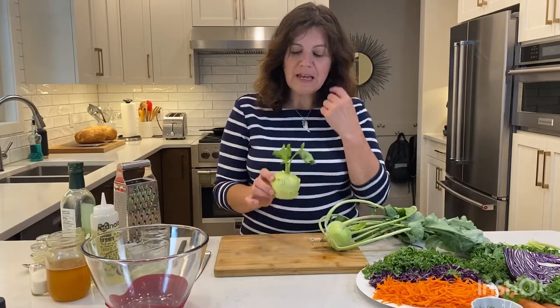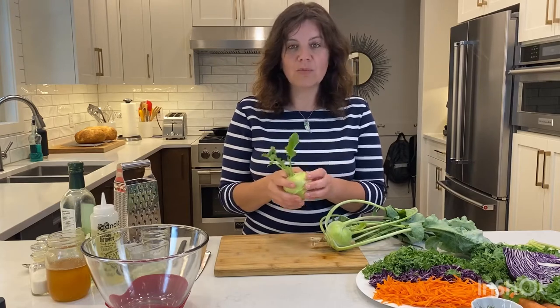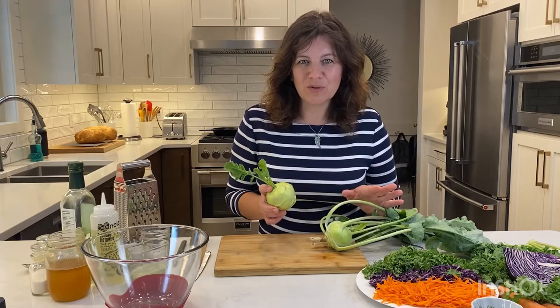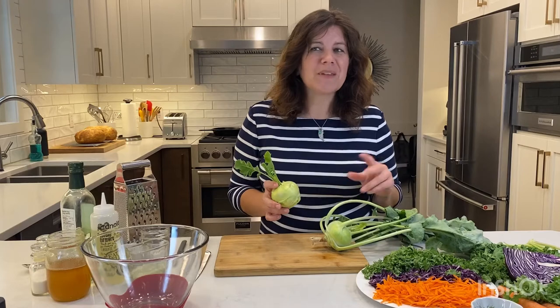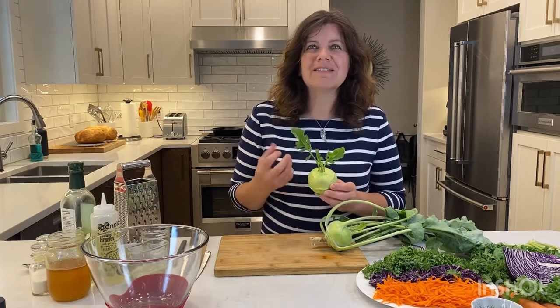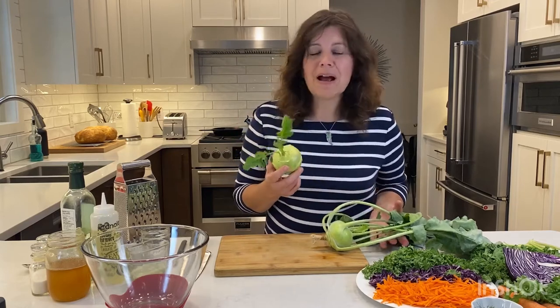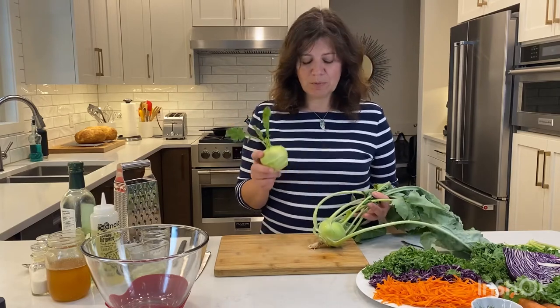So these guys are perfect. If you happen to get a kohlrabi with these fresh little green leaves on top, that's a great sign of freshness — oftentimes they are removed. You may also find purple versions of these kohlrabi and both are super tasting and you can't go wrong regardless of which one you choose. The flavor of kohlrabi is sort of a cross between a cabbage and a very mild radish. Another way people have described it is that it tastes like the stem of a broccoli once it's peeled — super mild and enjoyable.